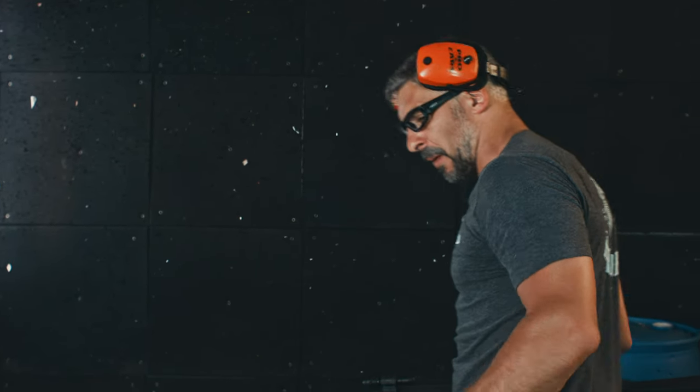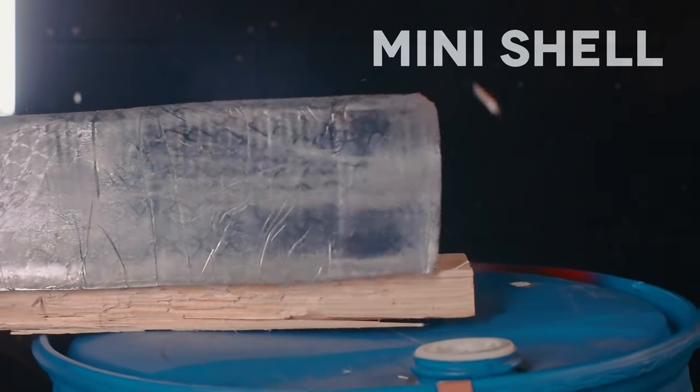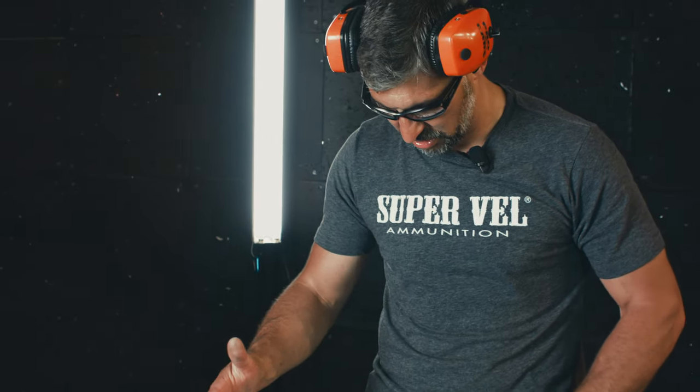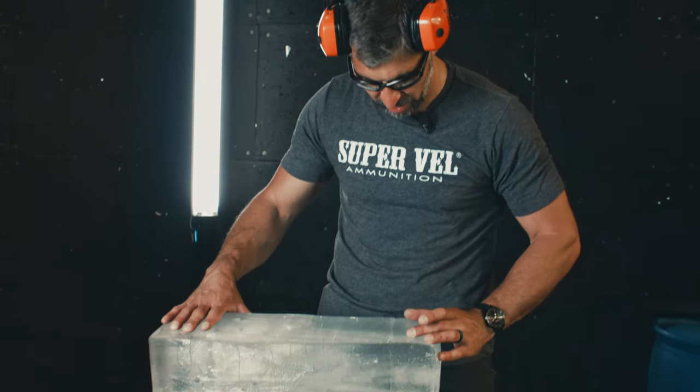So if you're going to use a shotgun for home protection, you want to make sure that what you have gets the job done. From a penetration standpoint, looking at the high speed, the first run of buckshot penetrated to about 16 to 17 inches — somewhere between 14 and 16 inches — and it all stayed in the gel.